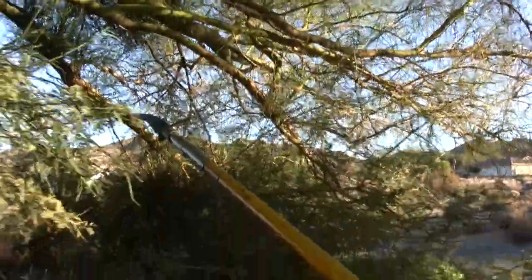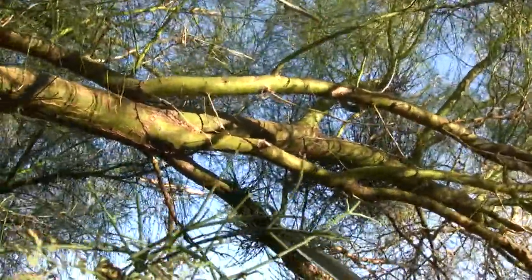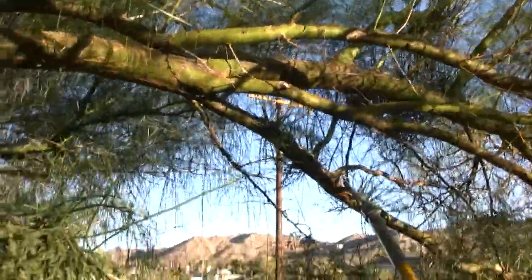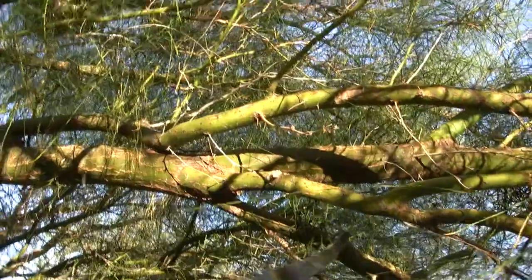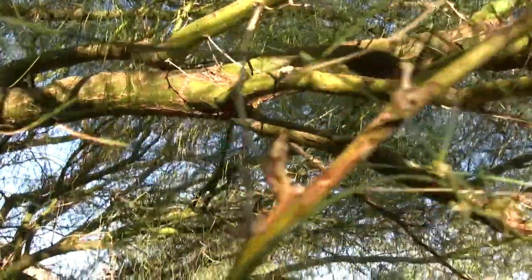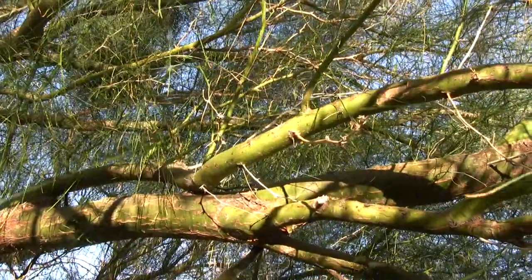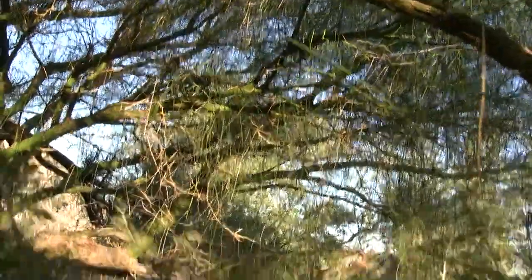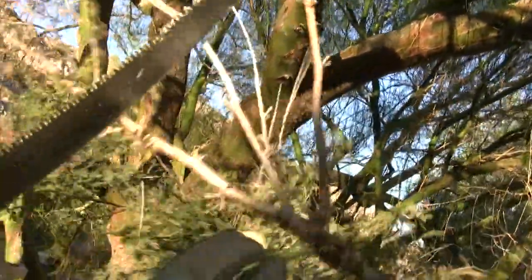If you look down this branch right here there's another large cluster — just get it out the best that you can, try to get all of it. This spot is a little hard to reach. We're starting to get this branch clean; we need to go over the whole tree and do that to every branch. Here's a small branch where the tip was dead, so we're going to take the dead wood out, get rid of the mistletoe, and get rid of the crosses.